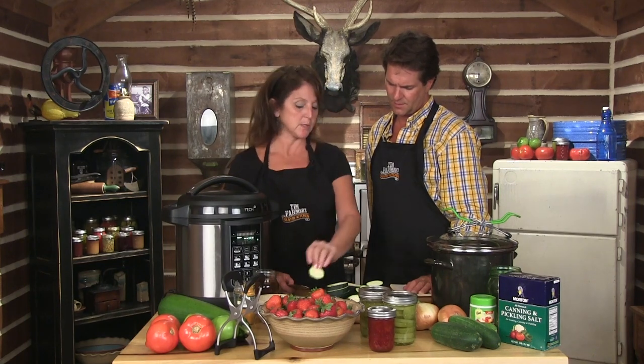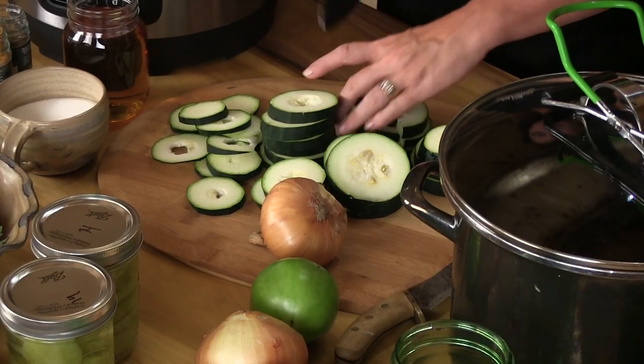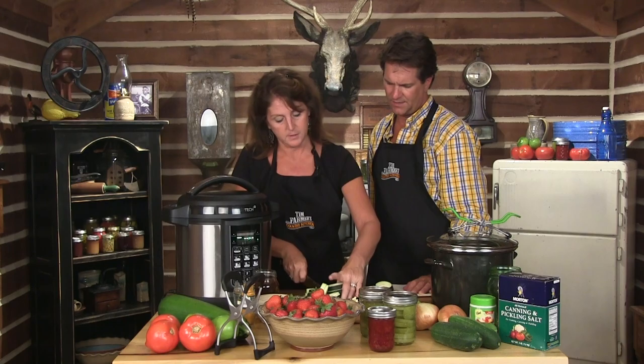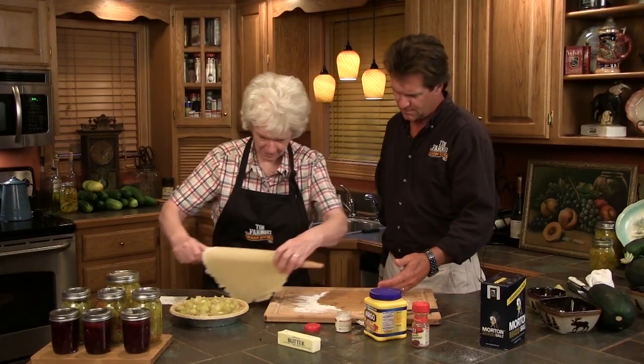Usually you could use a smaller zucchini, but this was a little bit bigger. We're gonna go ahead and cut these down a little smaller so they'll fit in our pint jars better — I'm actually gonna quarter them. It's almost like a bread and butter pickle but made out of zucchini. So if you're trying to get rid of your zucchini, don't let anything go to waste.